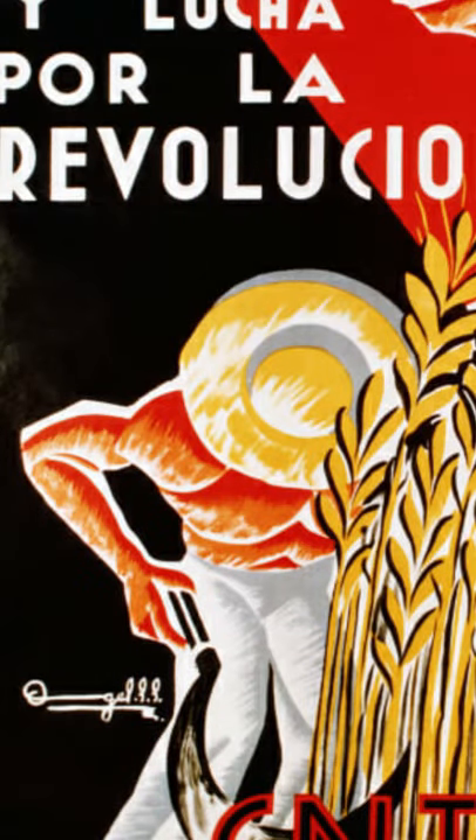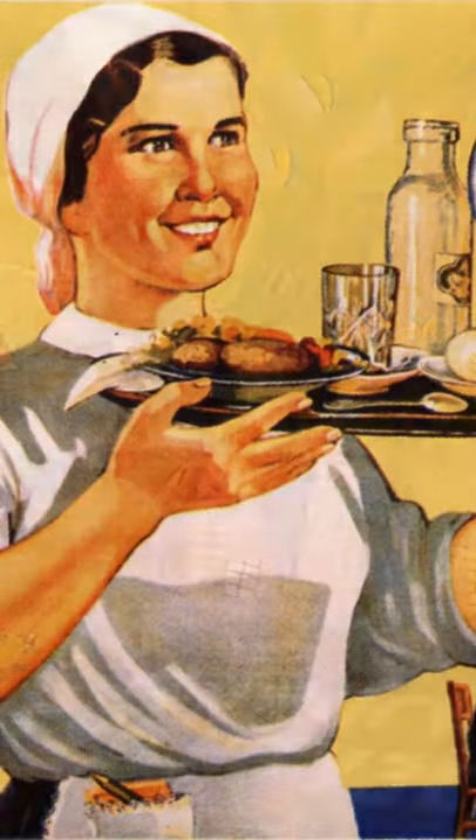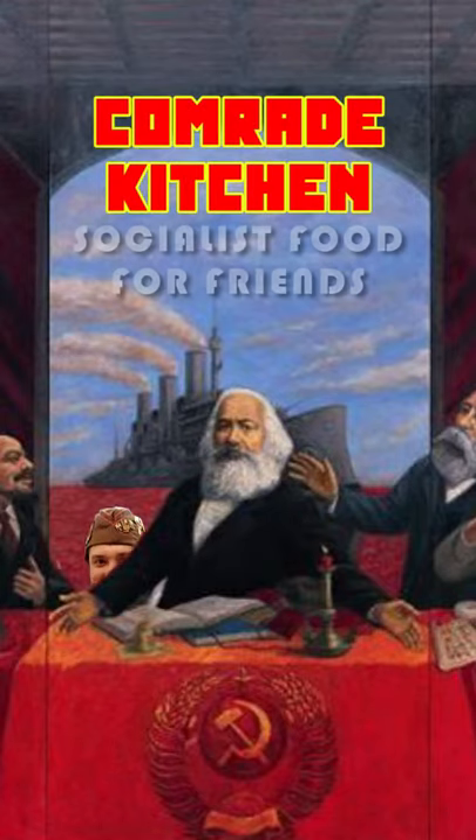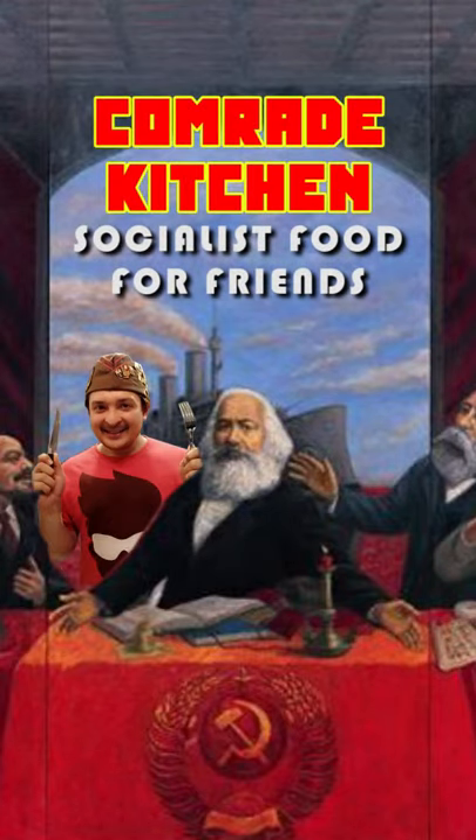The Pumpkin is down! What up everybody? Welcome to another episode of Comrade Kitchen. Today's episode is called Steam and Burn.